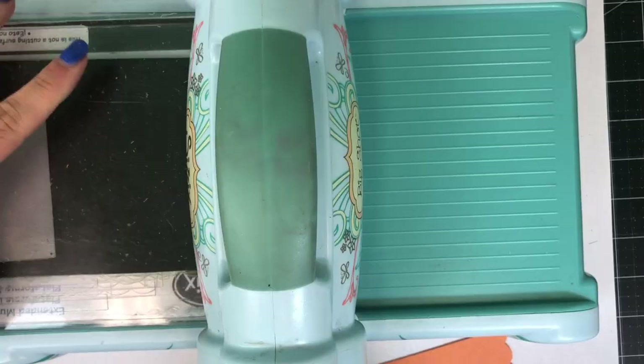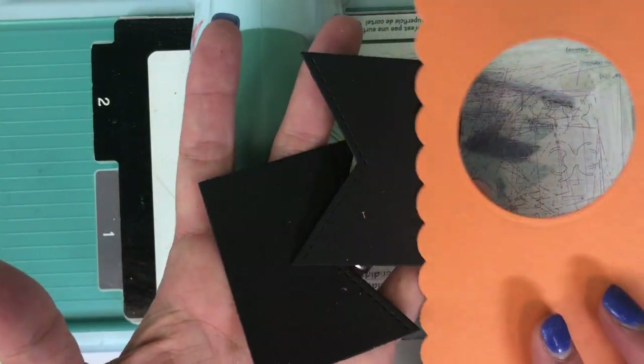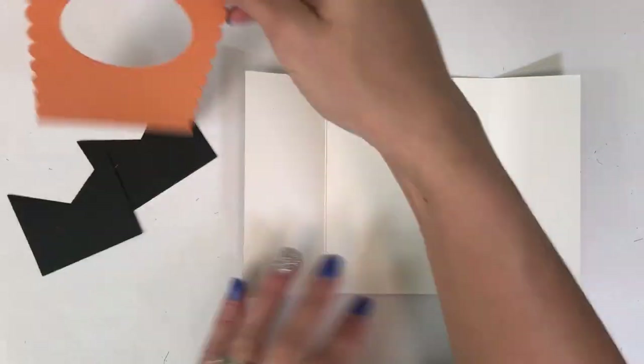Next we'll be cutting two of these flags. This is the stitched flag that comes in the set and it also has a score line cut into it. You need two of those for each gatefold card. Now we can put that element together on the inside.